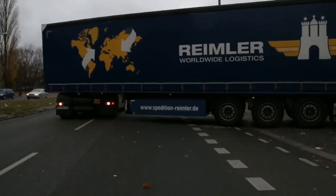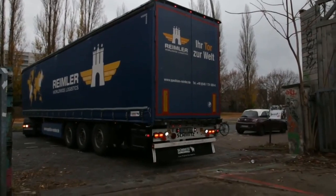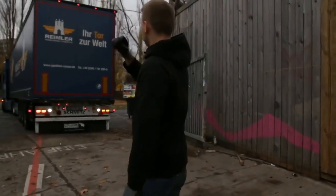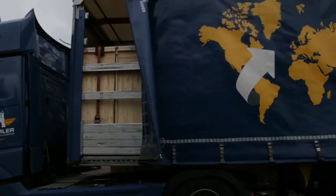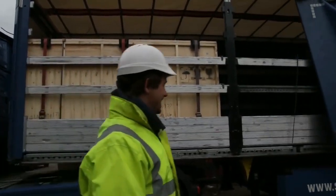Today I want to give you an update regarding the big CNC mill. Right now this big semi truck is arriving and I learned a lot about international logistics while organizing this transport. Now the big CNC is on its last meter to the workshop and that's quite a glorious moment. Somehow this is some kind of unboxing video, but for a very large box.